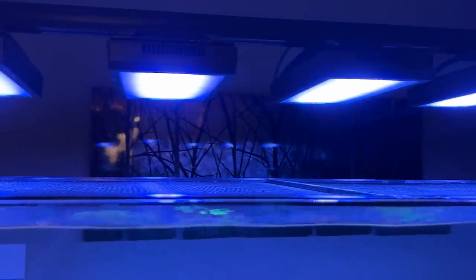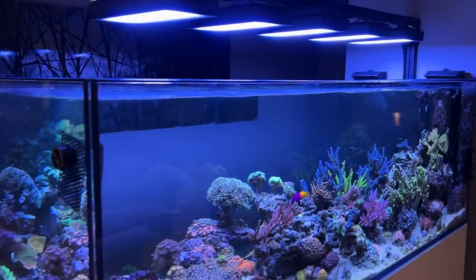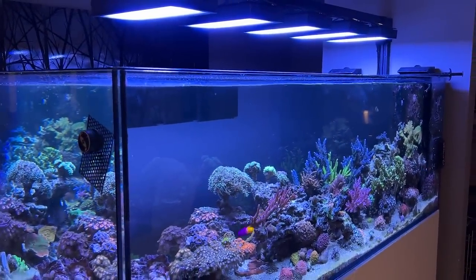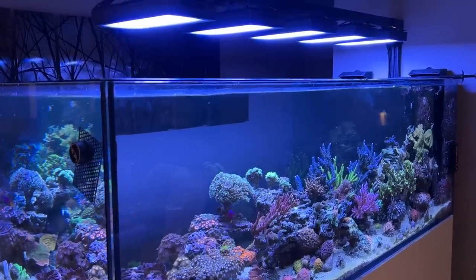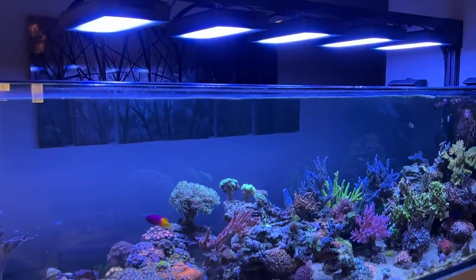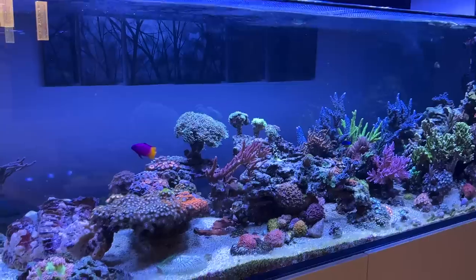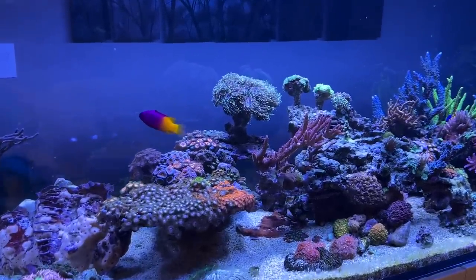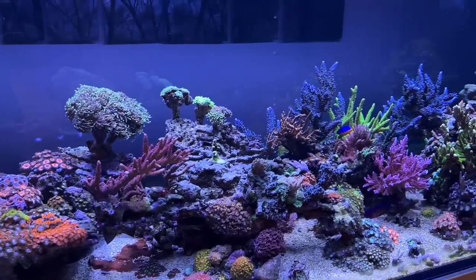Lighting-wise, we have the XR30s — five of them on a six-foot tank, which is extremely overkill. They're only running at 30% since I put them on. The XR15s were running at around 80-85%, so it basically just doubles the LEDs with a lot of overlapping light. I actually bumped it up today to 32% — a small bump — and I might slowly work it up a little to see what happens with the coral at a bit more PAR.